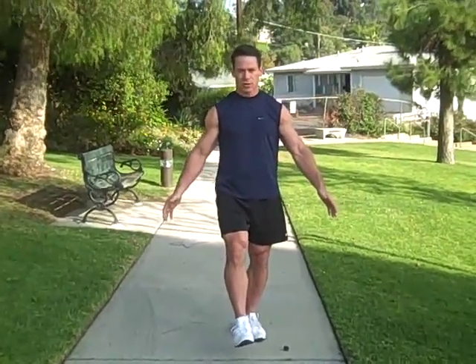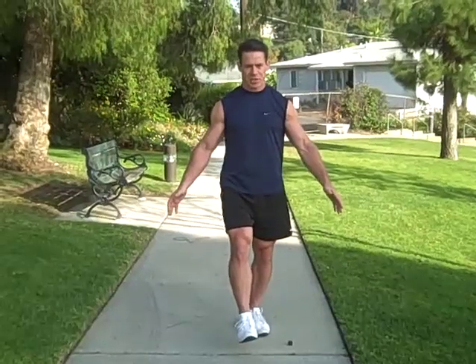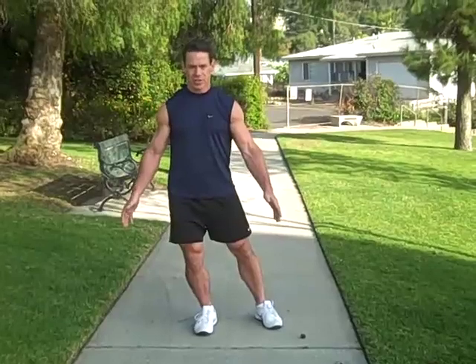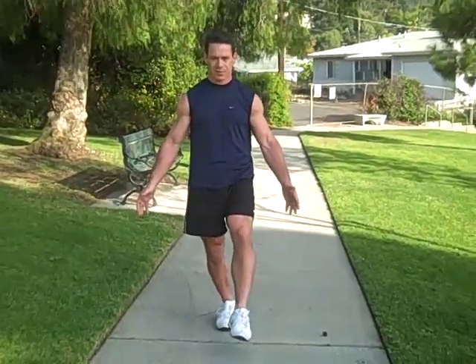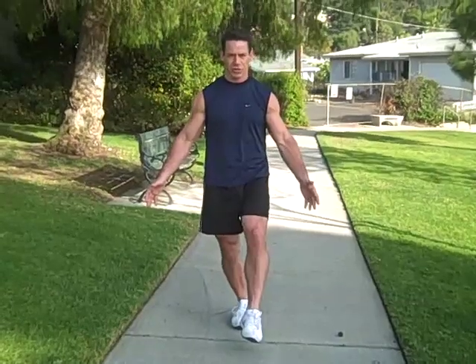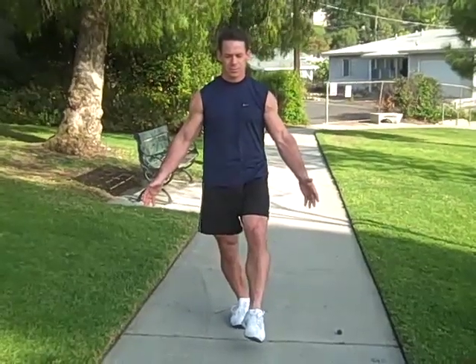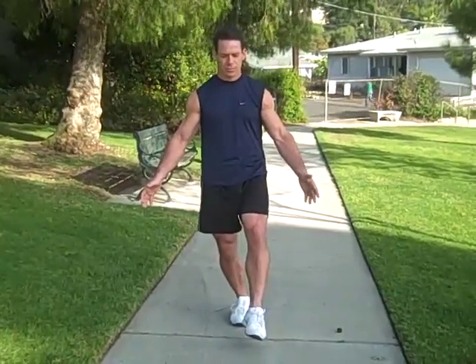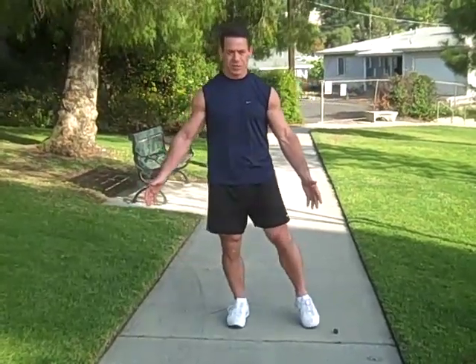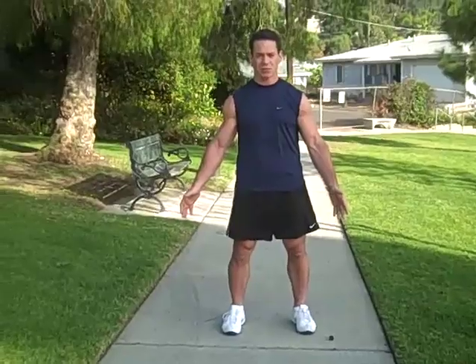Starting with 3-5 repetitions on each leg, you are going to transition over again. Pick your foot up and when you feel stable, you are going to close your eyes. Hold the eyes-closed position starting with 10 seconds and working up from there.